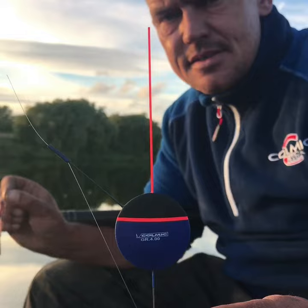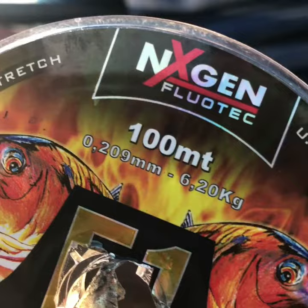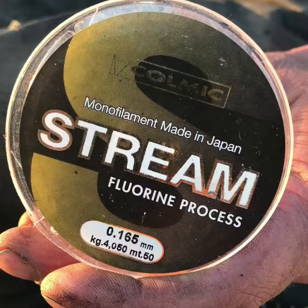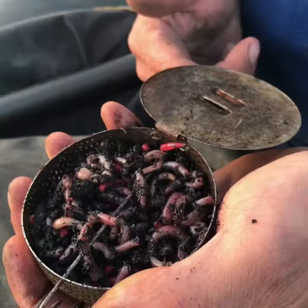Simple shotting pattern — number eight touching bottom, going up to an Olivet two from the hook. No messing about, this is my main line, F1 Spider 020. And for hook length, the ever reliable streak. Hooks need to be round bend, very strong and sharp.